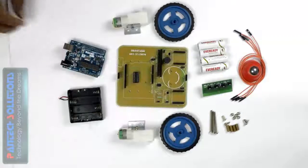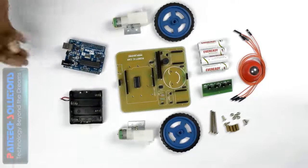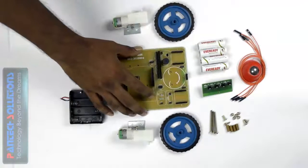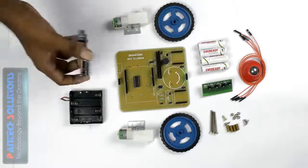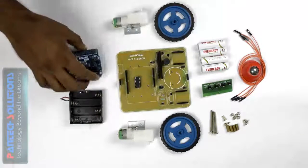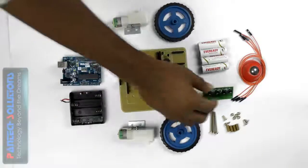We have many connectors on this base board which are used for connecting the Arduino board or other modules such as Bluetooth or ZigBee, which are used for communicating your Arduino board with your mobile. This connection is very simple — just place the board here. This connector is used for connecting your line follower sensor through wire.